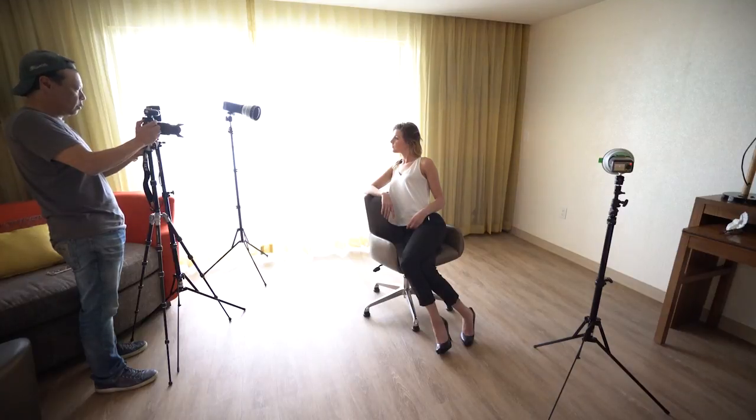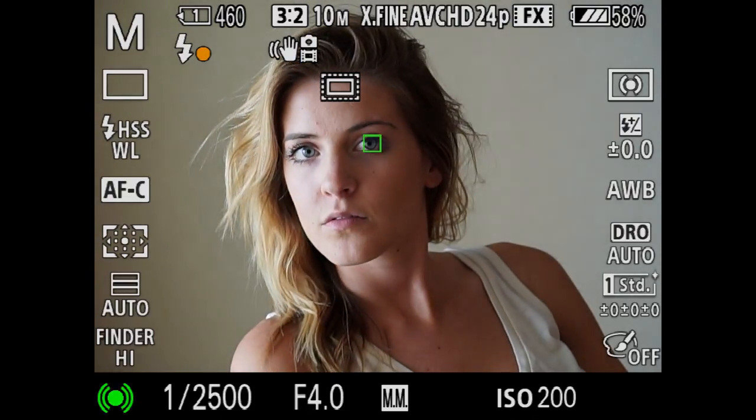The color filters can be used to change the color of the background, as well as giving you a really creative color for fashion photography, hair lights, or whatever. It's a lot of fun to experiment — all you need to do is slide these color inserts in and out and play with it.